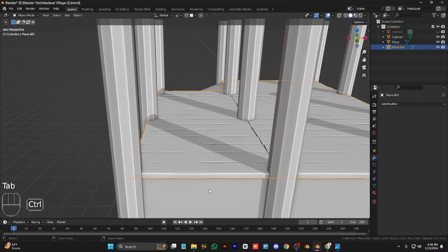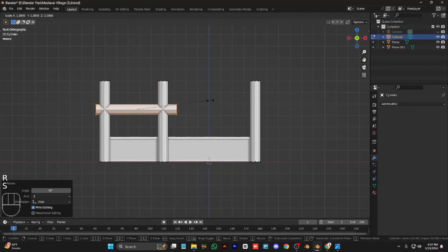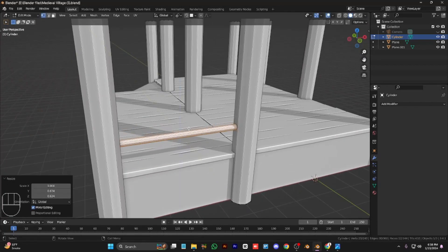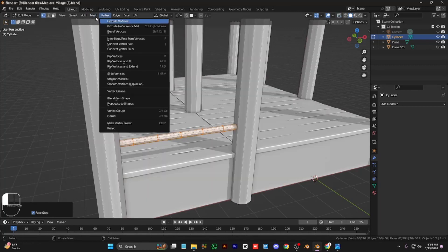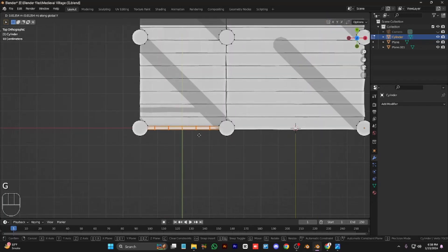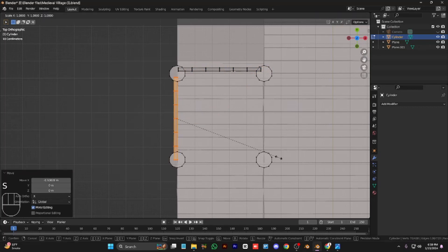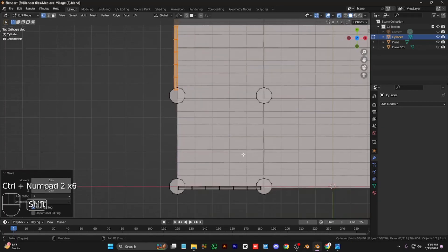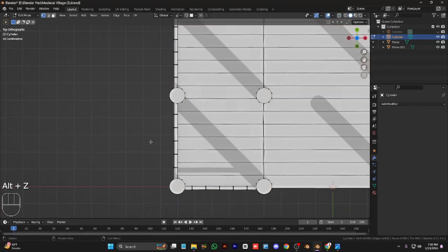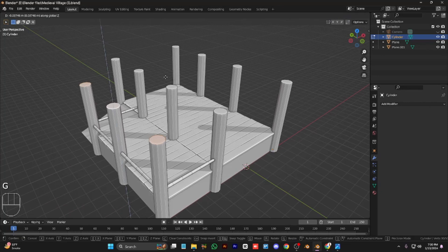Select the upper vertices of the floor and move them a little bit up — looking much better now. Duplicate this pillar and make it thinner to bring the old grill to the side of our waterway. Give it some randomness to make it look like a wooden stick. Duplicate it right here and right here.